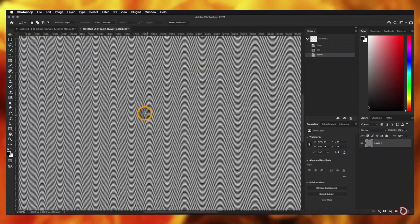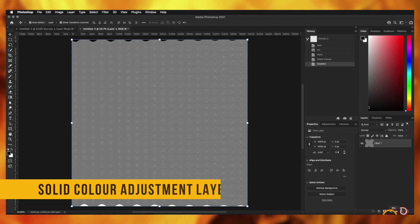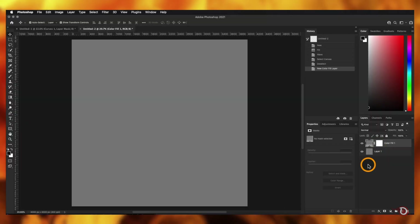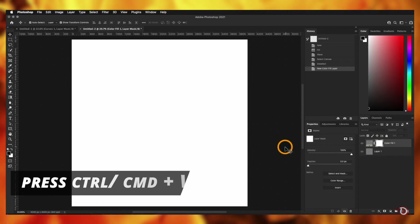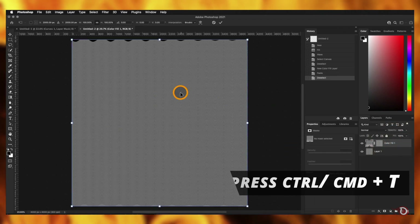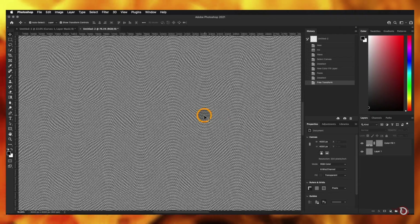Press Ctrl/Command+A to select all on this layer, then Ctrl/Command+C to copy it to the clipboard. Add a solid color adjustment layer above it and make it 50% gray — just type 50 in the B value and hit OK. Hold Alt/Option and click the layer mask of the gray layer to select it, then press Ctrl/Command+V to paste the wave into the layer mask. Deselect, then activate the transform tool, right-click, and click Rotate 90 Degrees Clockwise. Confirm with the tick icon — zoom in to see the texture.